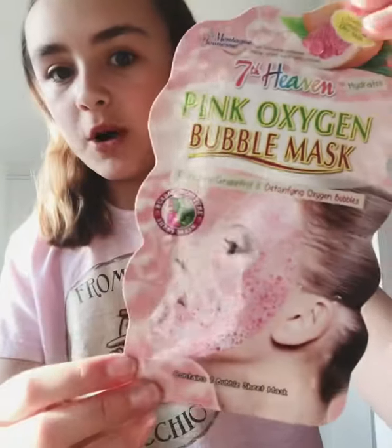I'm going to be trying out this bubble mask, which I got quite a while ago and have been really wanting to try out. The last face mask trial video I did wasn't actually that bad, so if you haven't watched that, maybe go watch it after this!